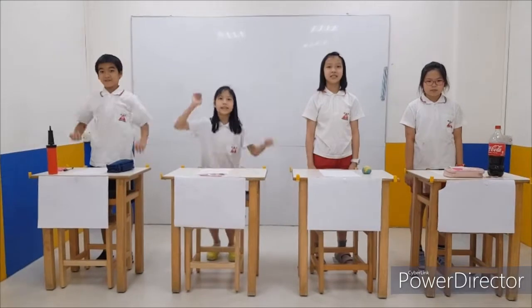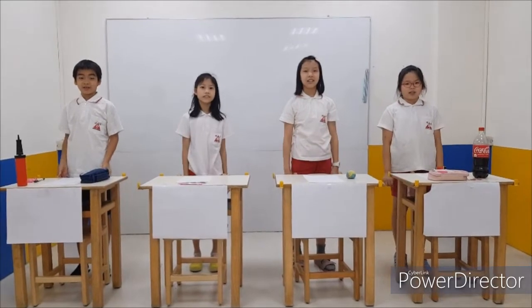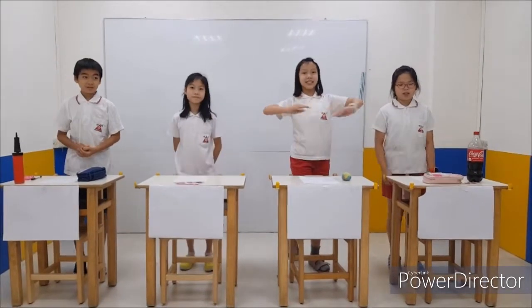Hello, everyone. I'm Thomas. I'm Ted. I'm Fee. I'm Sissy. Today, we are going to teach you how to cheat on the test. Are you ready? Let's start.